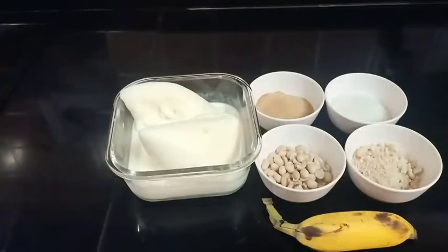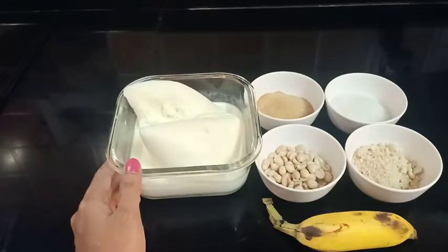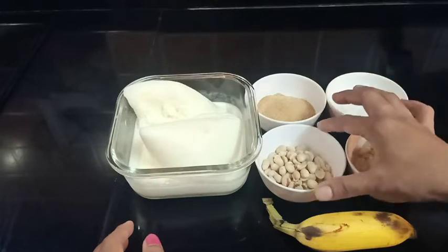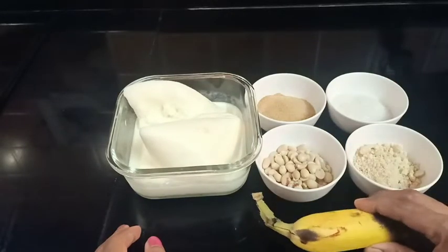I have to make a shake. For the ingredients: 3 tablespoons of spinach, 3 tablespoons of garlic, and 2 tablespoons of peanut.